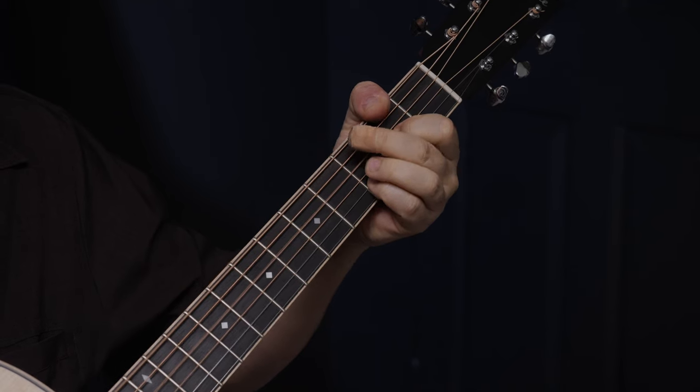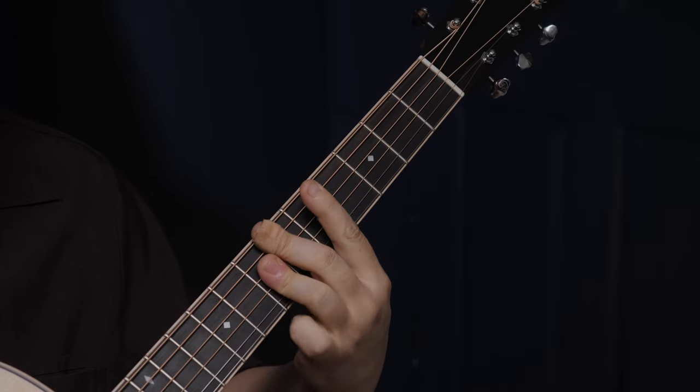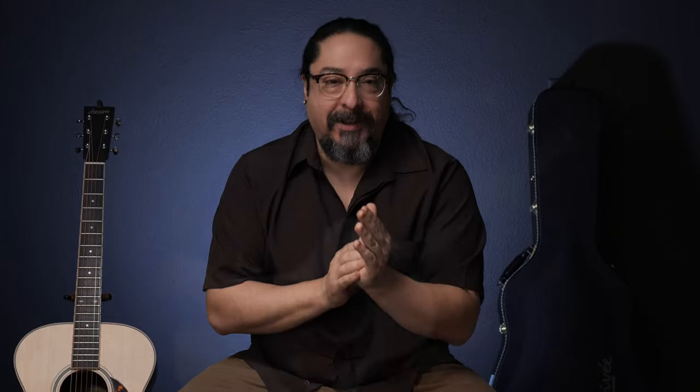If you do have a physical limitation, you can practice the bar on as many strings as you can, and use the wraparound thumb technique to play bass notes while still playing the rest of the chord. You can also practice bars with all the other fingers, which will help you understand more deeply how to execute proper form and position when playing bars in any context. Here are some quick examples.